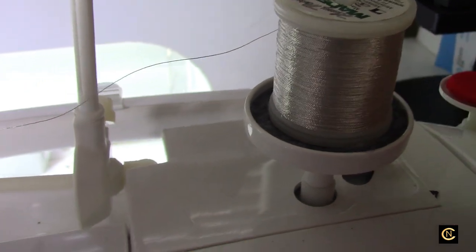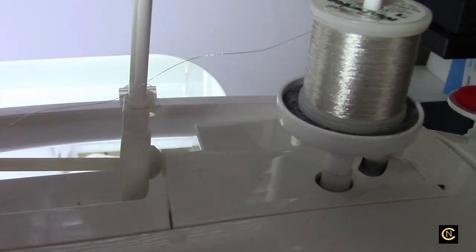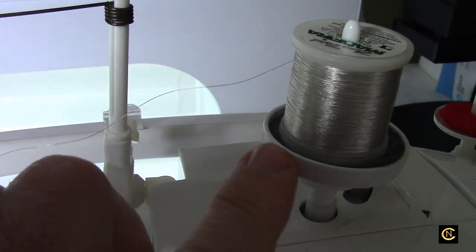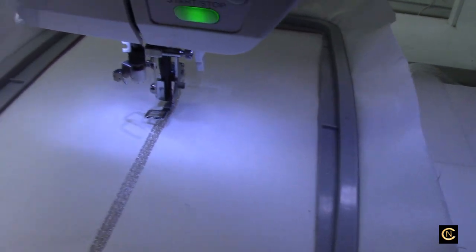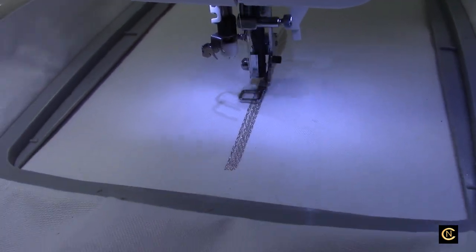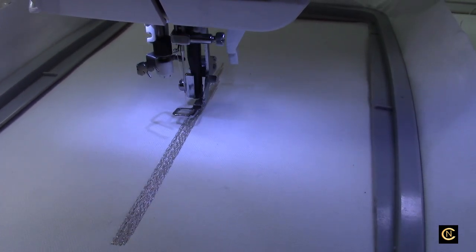I forgot to show you my setup — I show this on all my other YouTube videos. I've got this little cup here that acts like a ball bearing, so when it embroiders there's no drag. Remember, metallic threads have to be fed from the side, whether horizontally or sideways, so it doesn't kink. You need something that allows it to have no gravity weight so it flows really nice. This acts like a ball bearing — you can see it moves very gently. That's very important when you're embroidering with metallic threads, and even when doing decorative sewing stitches.